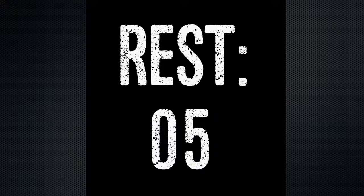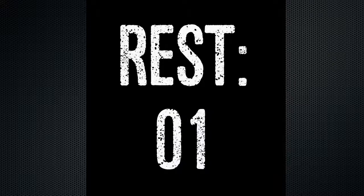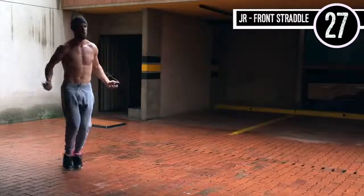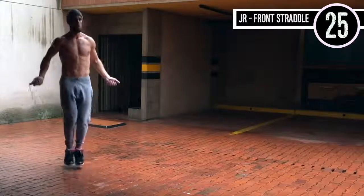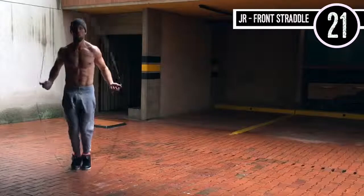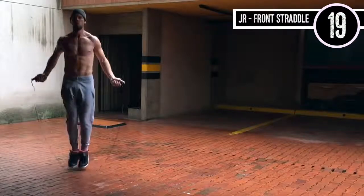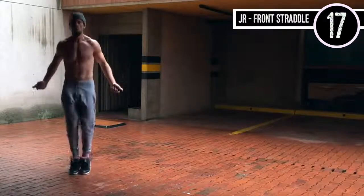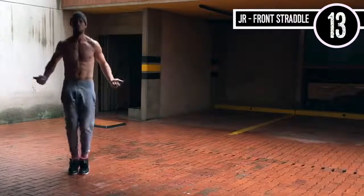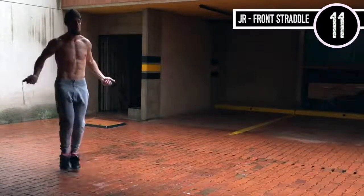Up next we have jump rope front straddle. This is just like regular bounce except you're just slightly jumping back and forth over an imaginary line. Notice any jump rope workout I ever do, nothing changes about my upper body movement — everything stays the same. I'm controlling the rope with my wrists and keeping it tight. Knees are slightly bent and my feet are just coming slightly back and forth.